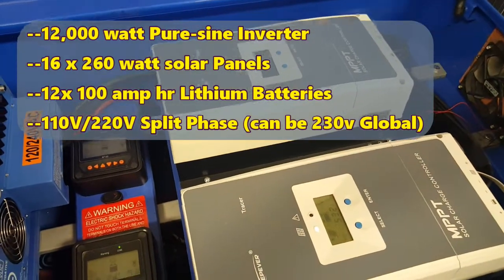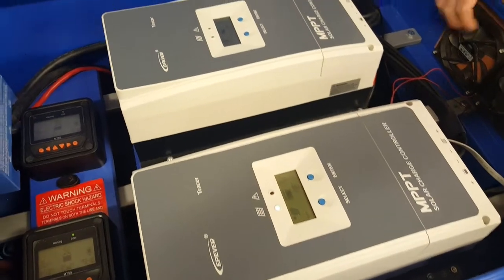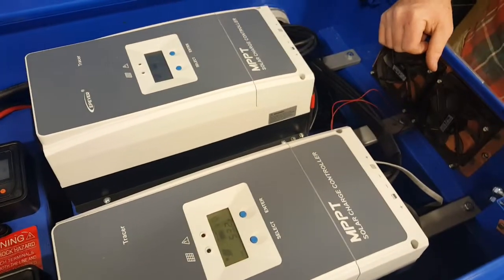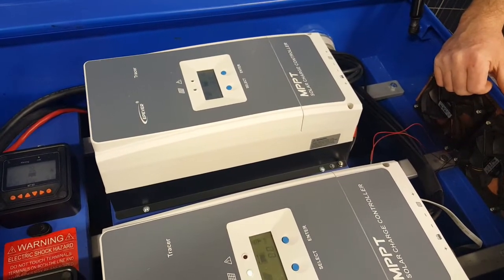We've got two 100 amp solar charge controllers. Currently got a few panels outside just showing you what it can do. This is rigged up for 16 solar panels and this particular customer is getting 260 watts per panel.